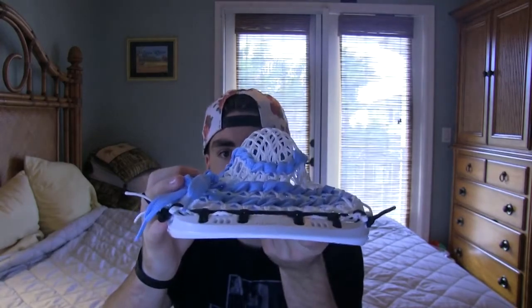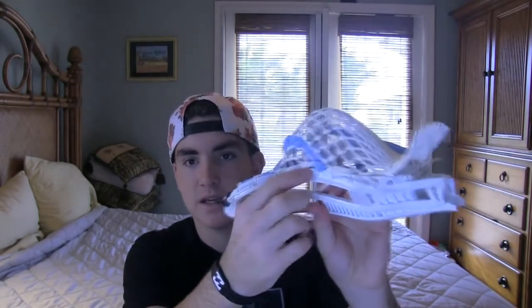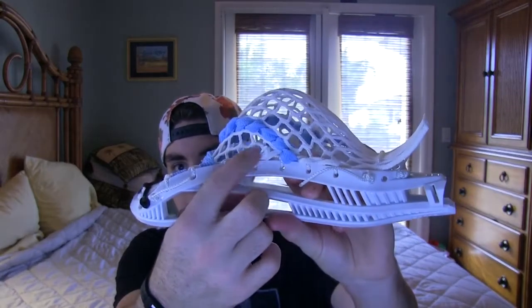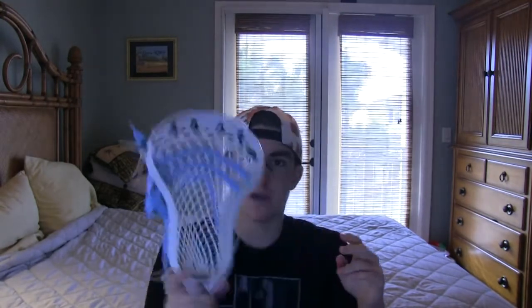It's got a nice mid pocket on it, just very simple with a pretty tight channel. I really like how this one actually came out. These heads don't have the most stringing holes, but I like how they have this indented area where the holes are — the string sits in there really nicely. I think that was a great move and they should do that on a lot more heads. I really like how it came out.